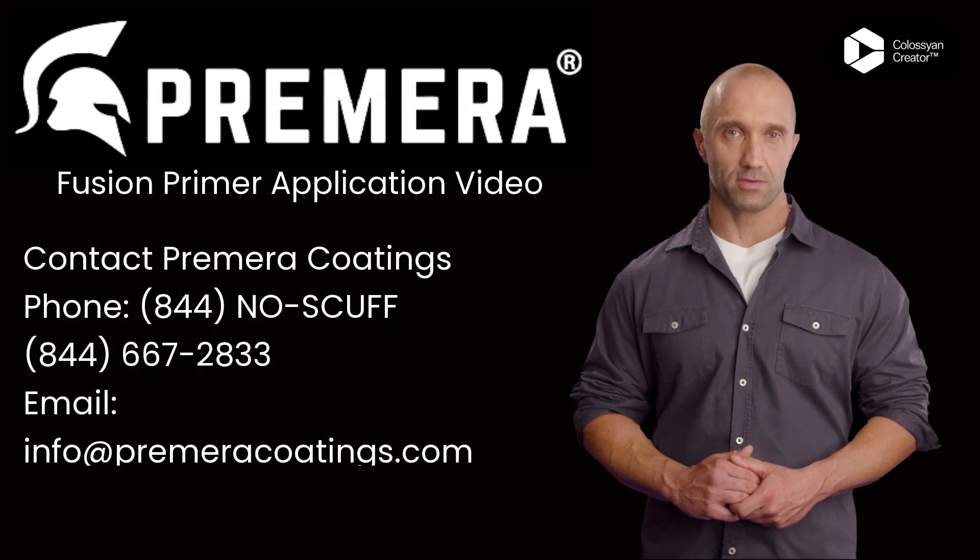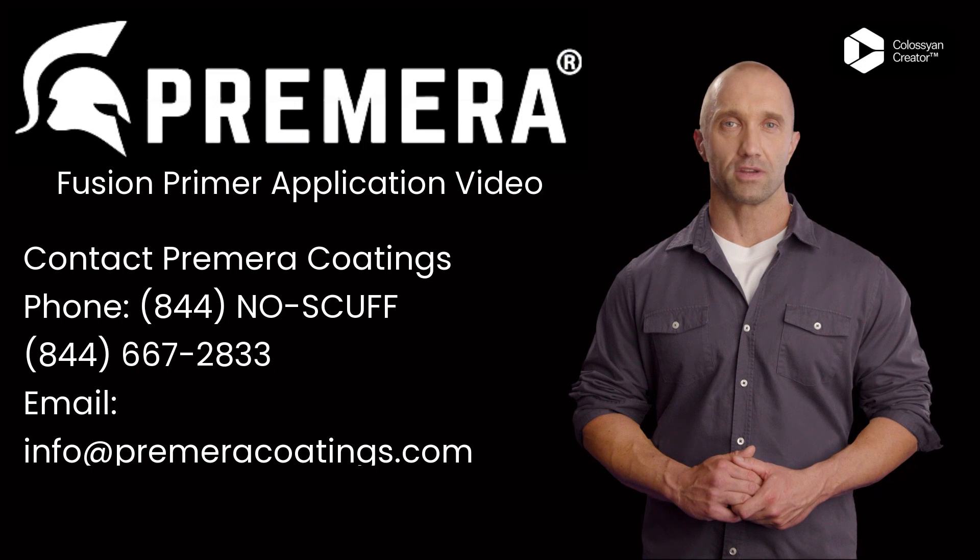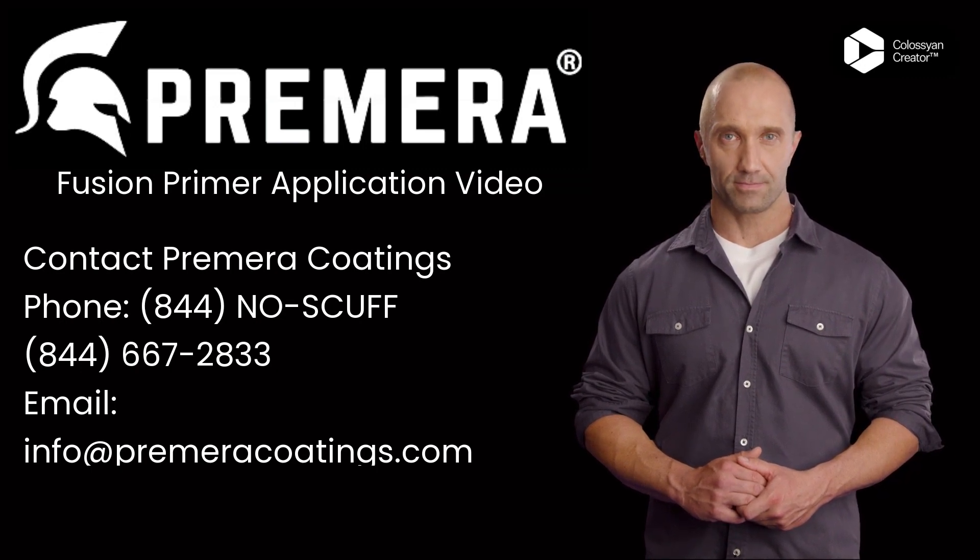Thank you for watching this training video. We hope it has been helpful and informative. For further questions, please feel free to email us or call using the information on the screen.